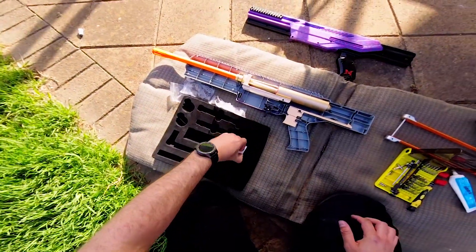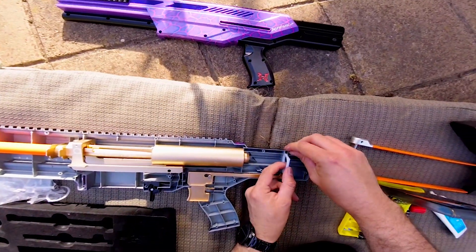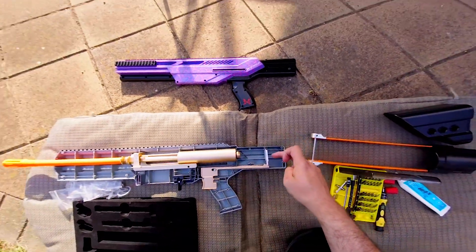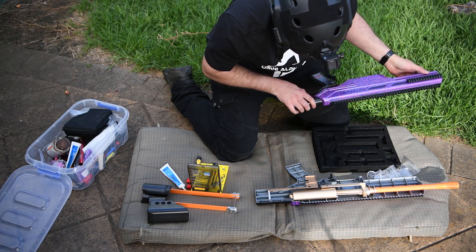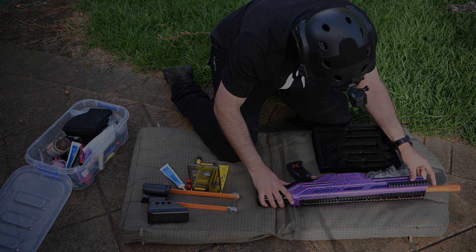Now let's place the final piece: the catch. In an Exus shell you want to put the catch spring on the centre post. In a Longshot shell you want to put the catch spring on the edge post. And now all the internals are in place. Let's get the shell back together and I'll see you at the chronograph.